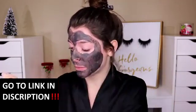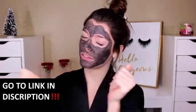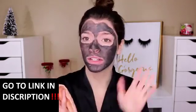My face is so stiff right now. As you can see, it is cracking. It does dry down really, really stiff and really hard, but I feel like it definitely did a lot. I've never had a mask feel this stiff — to the point that I can't even move my mouth. Look at how tight it is. It's been probably about five to seven minutes, so not long. We're going to take this off and see if it did anything.